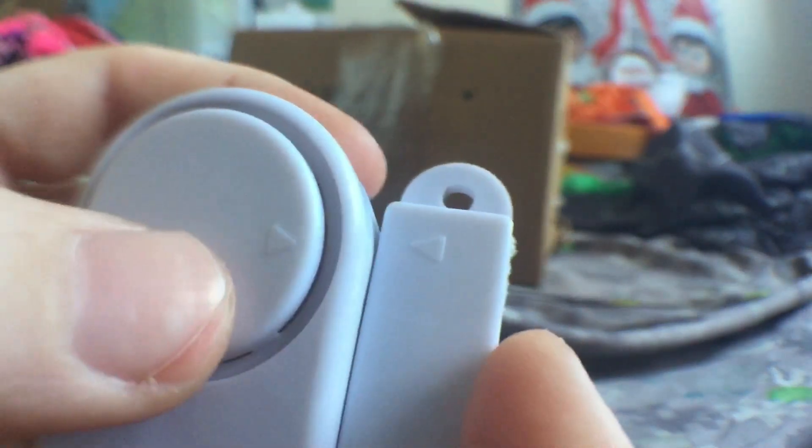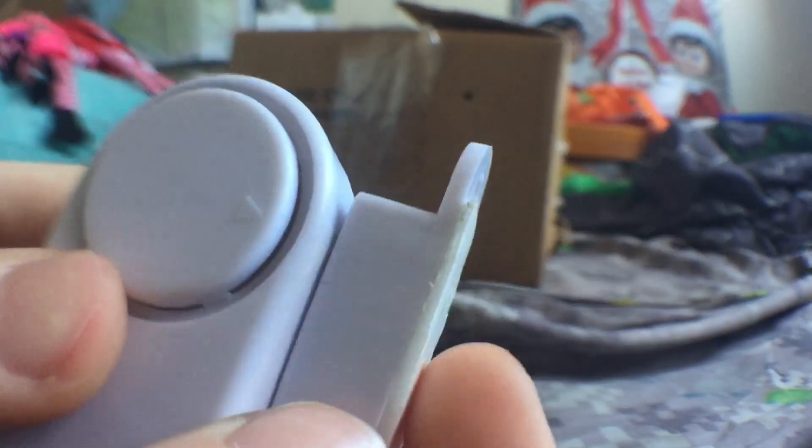You can see there's actually two arrows — one arrow facing that way, and one arrow facing that way. But I think it's supposed to be like this.